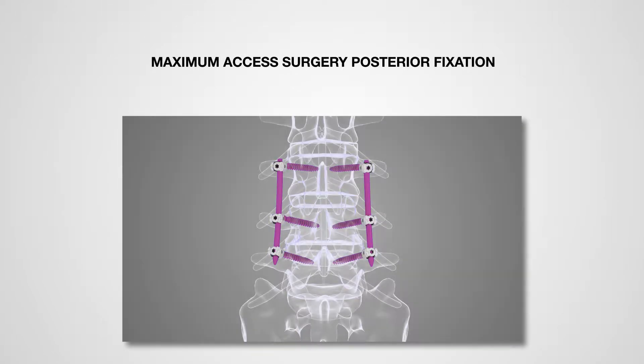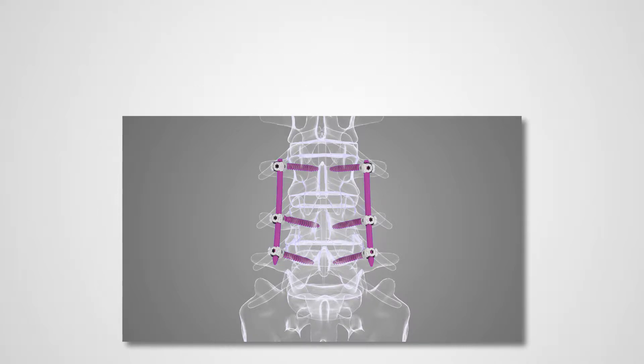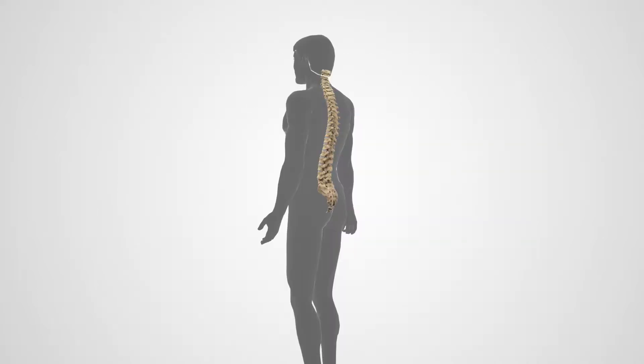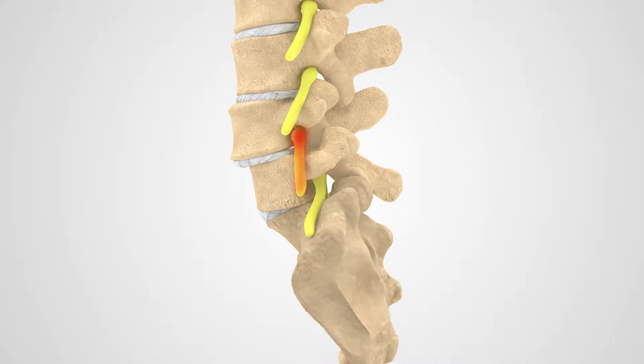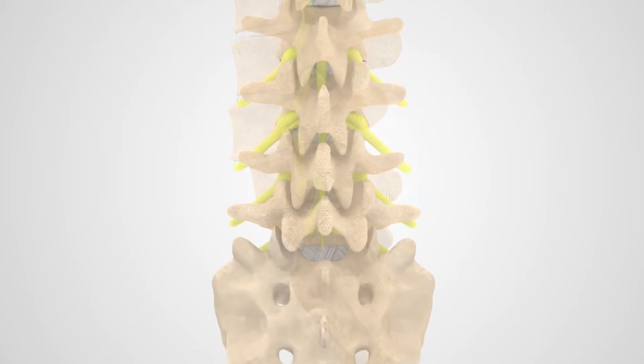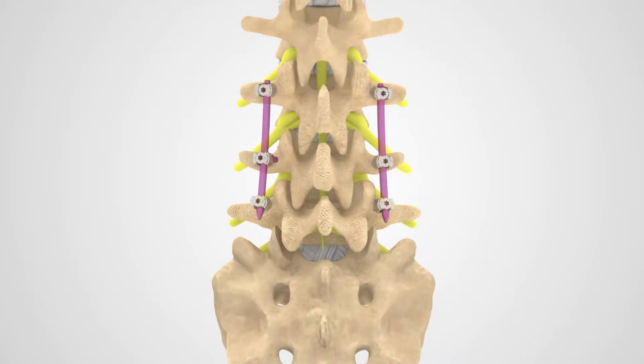Maximum Access Surgery Posterior Fixation is a minimally disruptive approach to provide additional support for your interbody fusion procedure. Prior to your procedure, your surgeon may choose to remove or decompress a portion or portions of any bony anatomy that is causing back or leg pain in order to relieve the compression of the nerve roots. Once decompression has been achieved, the spine will need to be stabilized with a pedicle screw fixation device to encourage bone fusion of the affected area or areas.